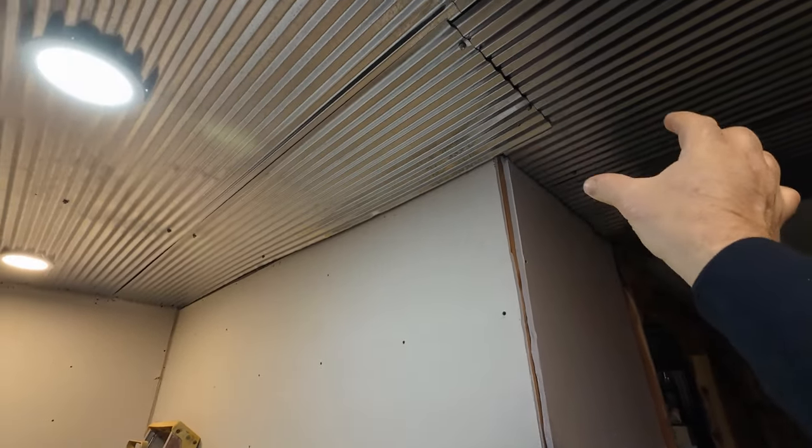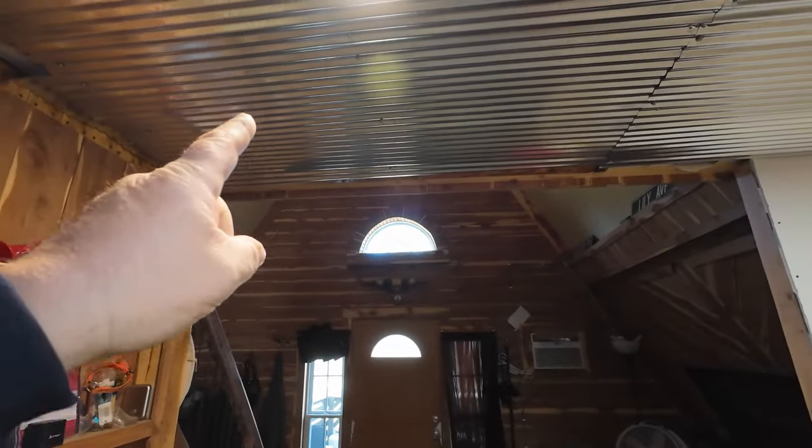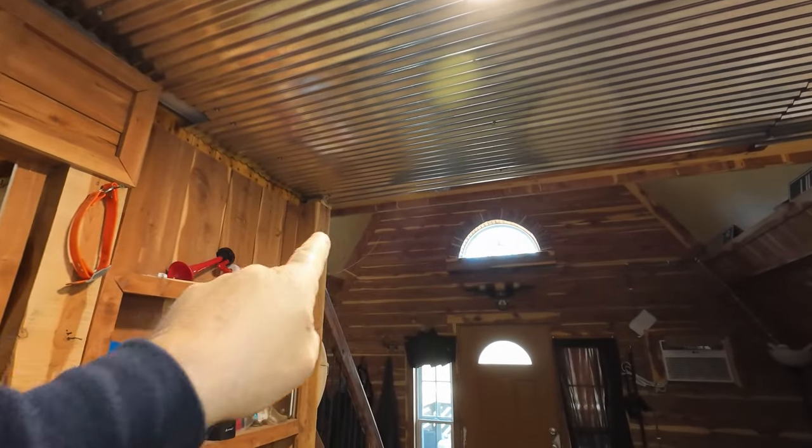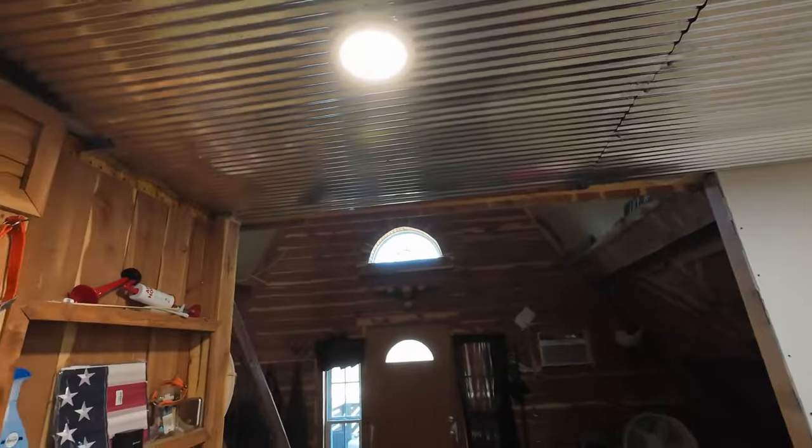These are six-inch boards. Anywhere you see these screws and seams, that will all be pushed up tight — you won't even know it's there. You've seen the kitchen and the office. This part took me about two and a half to three hours. I've got all these leveled out. I showed you the gap, how it sloped up. I actually had to use two-by-fours and shims to make everything level, and everything is perfectly level now.